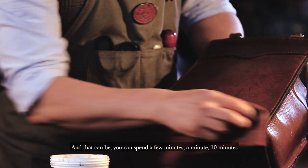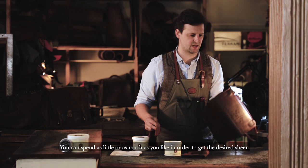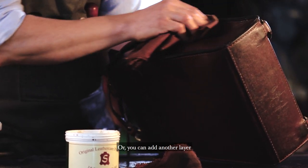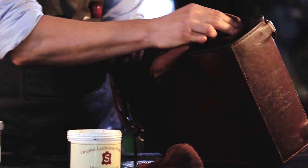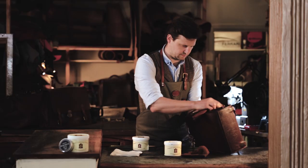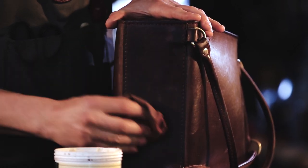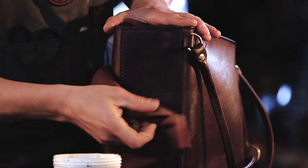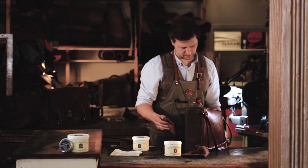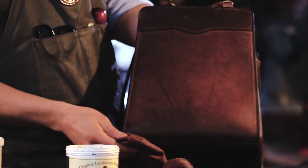Nice circular movements bring a nice even buff. And that can be — you know — you can spend a few minutes, a minute, 10 minutes; you can spend as little or as much as you like in order to get the desired sheen. Or you can add another layer. Really, you cannot overdo it. As you can see already, that's really brought up the colour immediately.